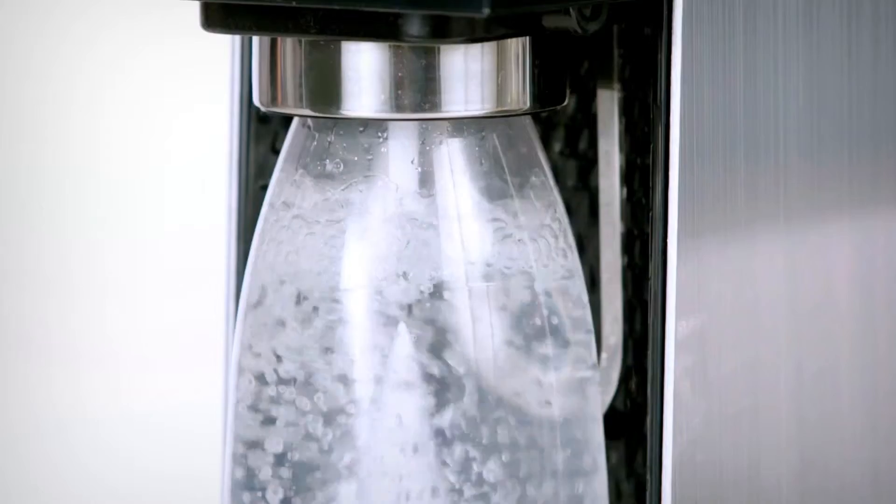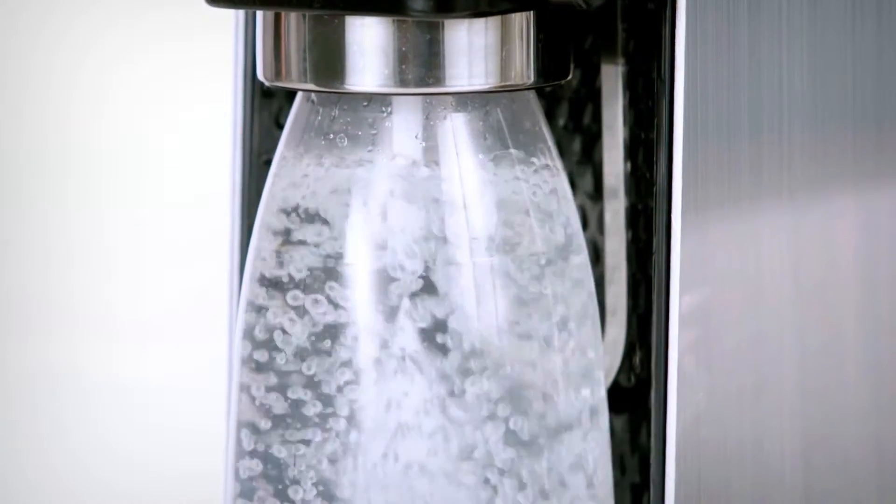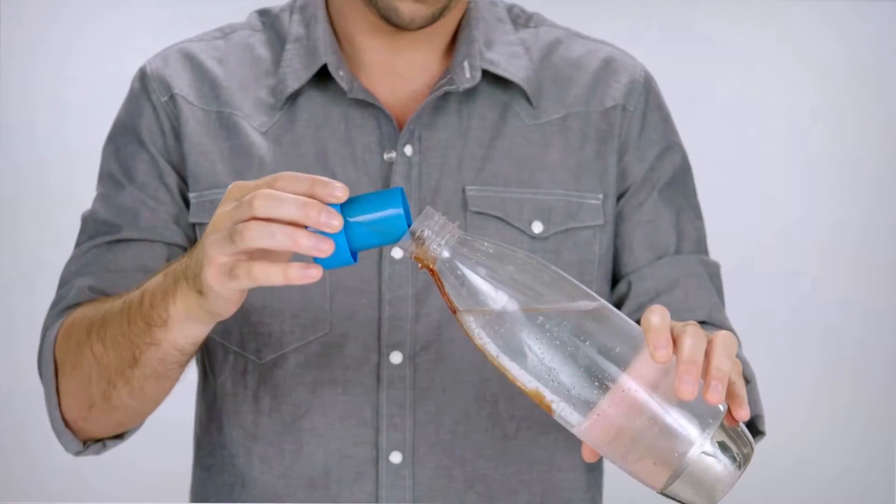Fizz one litre of cold fresh water with a SodaStream sparkling water maker. Add a shot of red apple flavour for a hearty base.